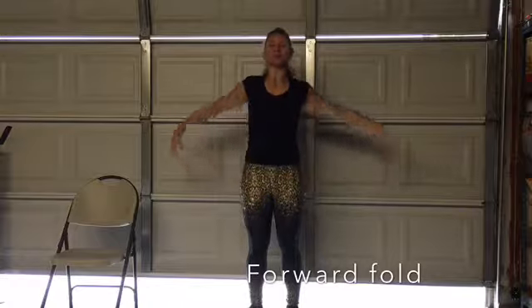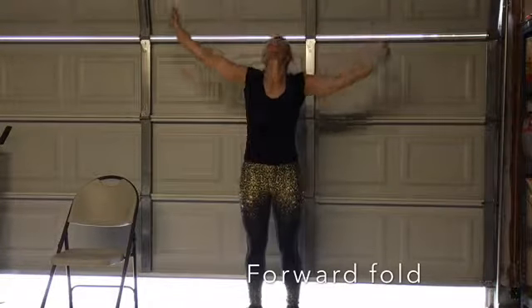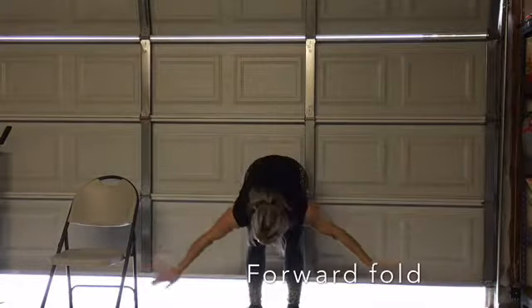So this is a really good way to get everything nice and warm — your spine, everything's just kind of nice and loose.